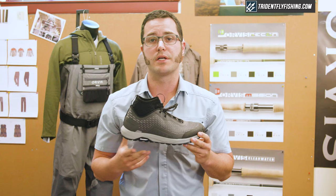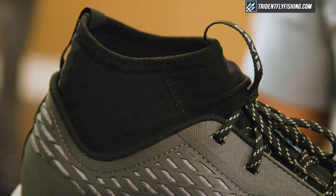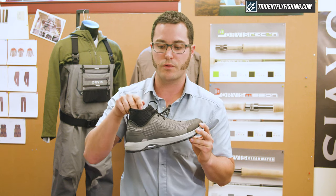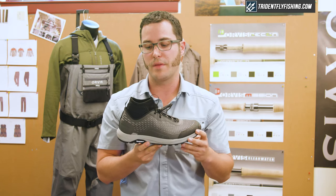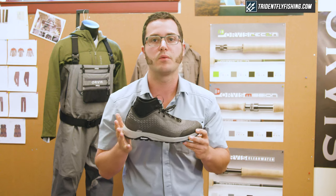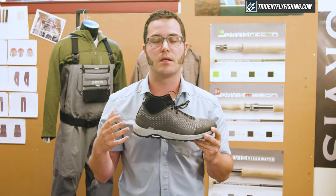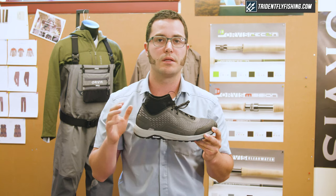These shoes also feature an integrated aeroprene sock. That aeroprene provides extra support and stability — it's kind of like neoprene, but it has a nice perforated feature that allows it to breathe. And that's really for debris management. We know when you're wet wading that you don't want to get rocks, sand, or any debris inside, so this integrated sock keeps that out.